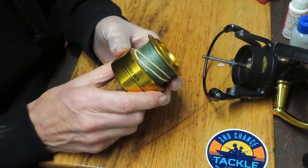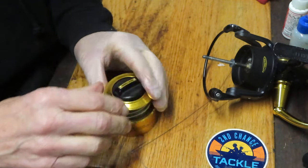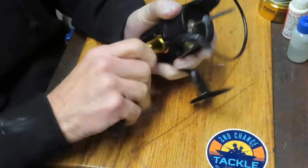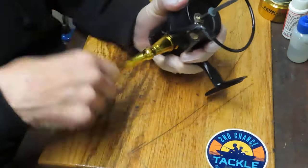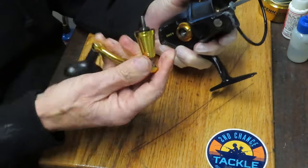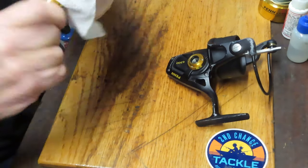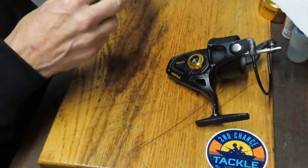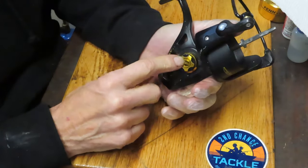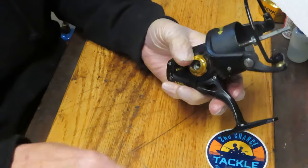I like to put a rubber band on reels that come in with line, because the line tends to separate and get caught in things. It also reminds me that I've worked on that reel. We're going to remove the handle — this one is mounted on the left-hand side. Turn it opposite to the way you crank; it's a screw-in handle. Some reels will have a screw holding a shaft on this side, so be aware of that.